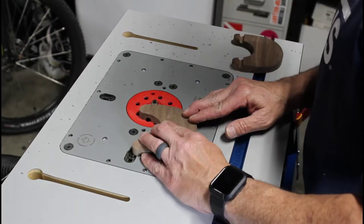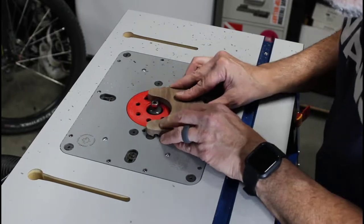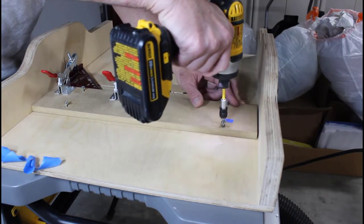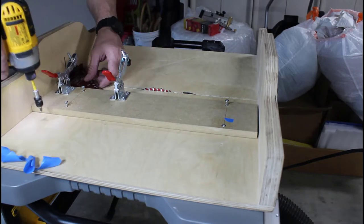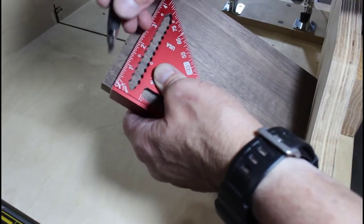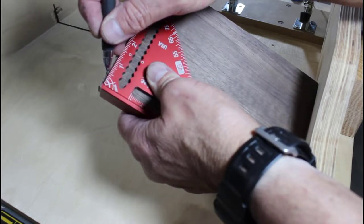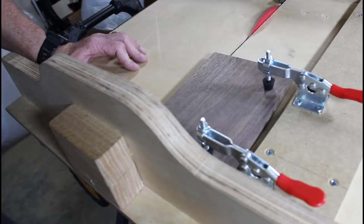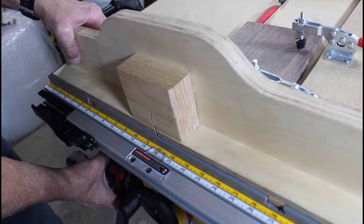Next up, we're going to make the supporting rod that goes onto the top of the easel. I'm installing my taper-cutting jig onto my cross-cut sled to make this process possible. The supporting rod is going to be a half an inch thick at the bottom, and then it's going to taper up to a point from there. We're using the taper-cutting jig to hold down the workpiece at the desired angle, lining up the half-inch mark with the curve of the cross-cut sled.